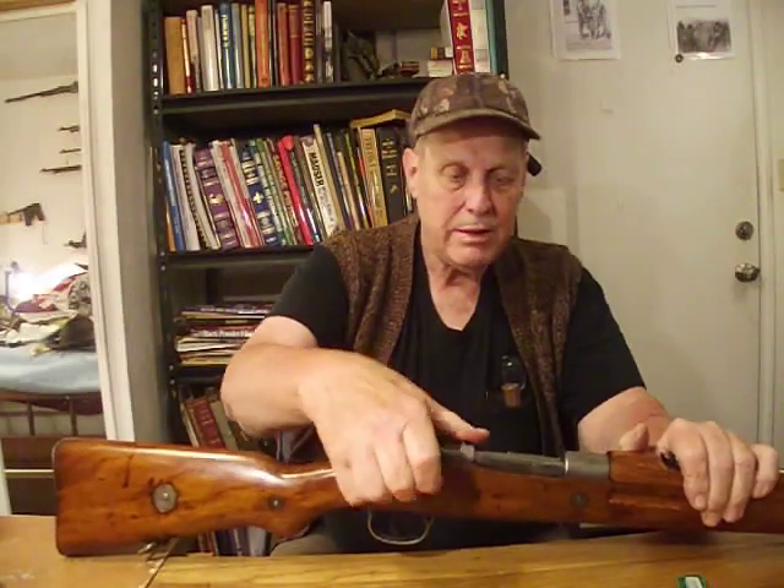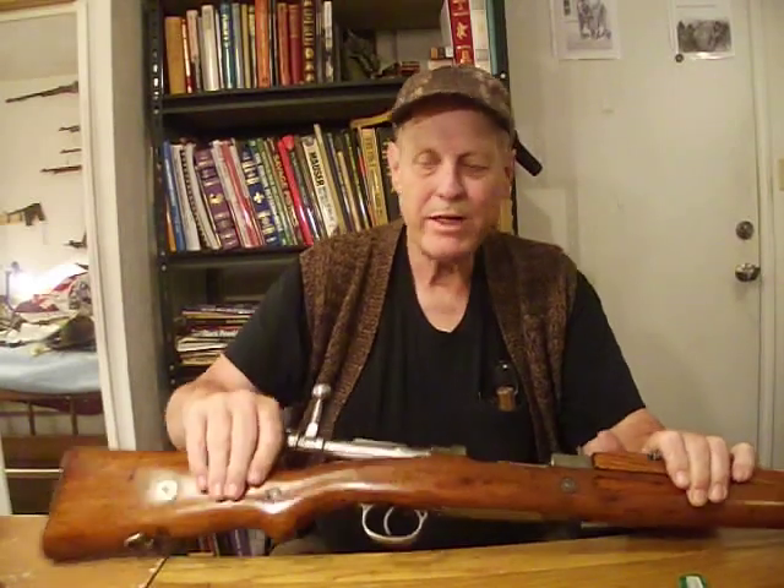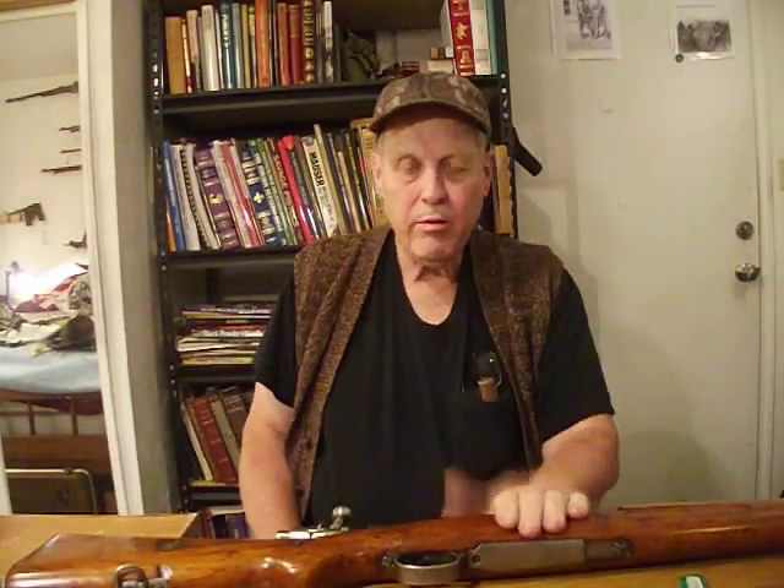It works well. And it extracts correctly. Therefore, this is indeed an 8mm Mauser rifle. And whoever left that comment, I thank you.